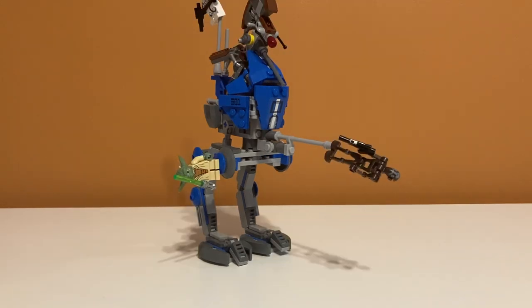So there you have it, guys — that's my review of set number 75002, the AT-RT. If you enjoyed the video, feel free to like and subscribe, and I'll see you in the next one.